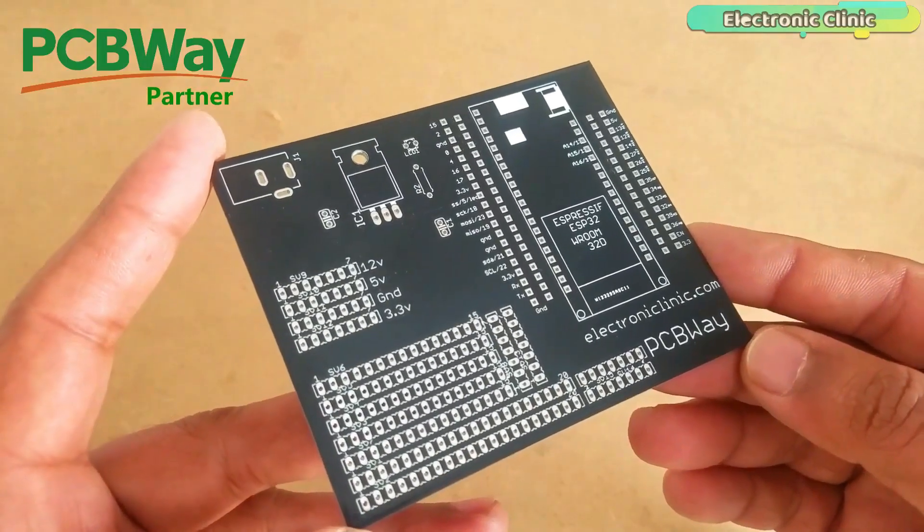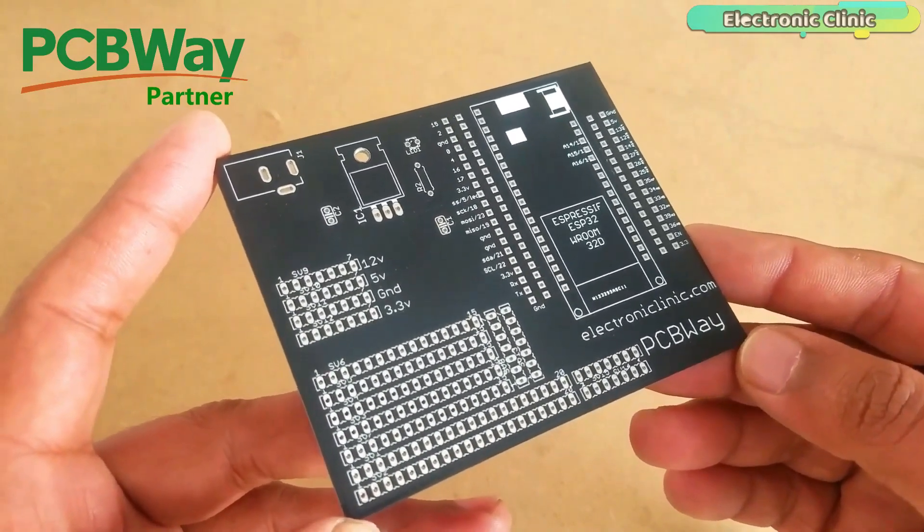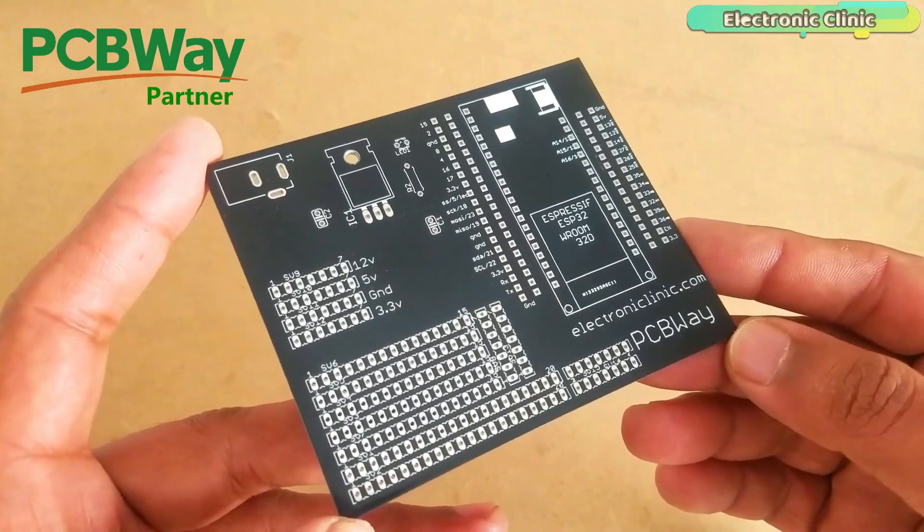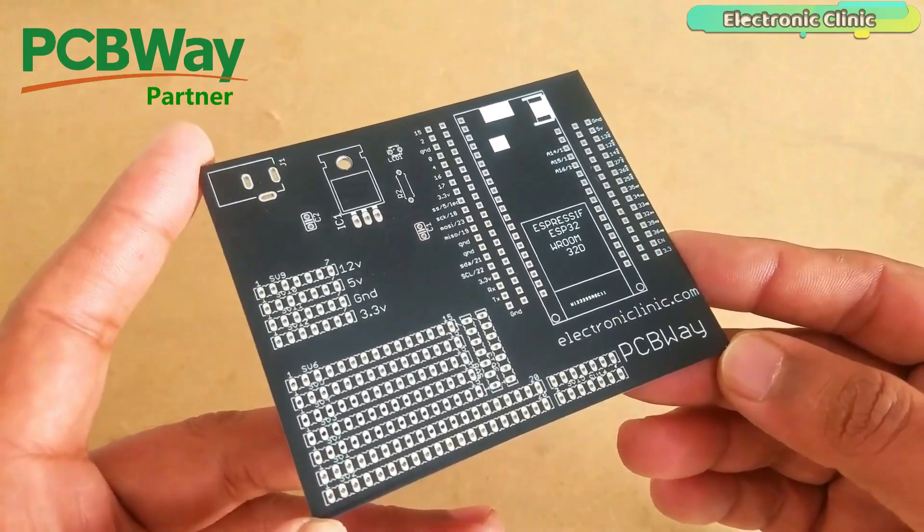The PCB board used in this project is sponsored by the PCBWay company. The Gerber files of the ESP32 power supply PCB board can be downloaded from the PCBWay official website. You can find a link in the description.